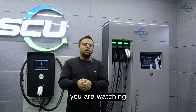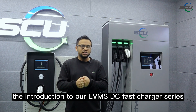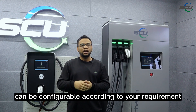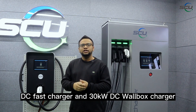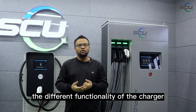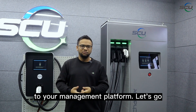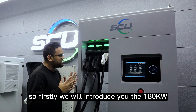Hello viewers, you are watching the introduction to our EVMS DC fast charger series. We have the 180 kilowatt dual CCS — or configurable according to your requirement — DC fast charger, and the 30 kilowatt DC wallbox charger. In this video we will introduce the different functionality of the chargers, the installation, and how you will integrate the charger to your management platform.